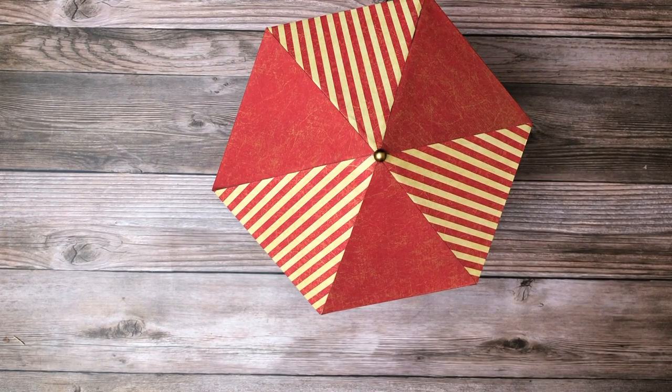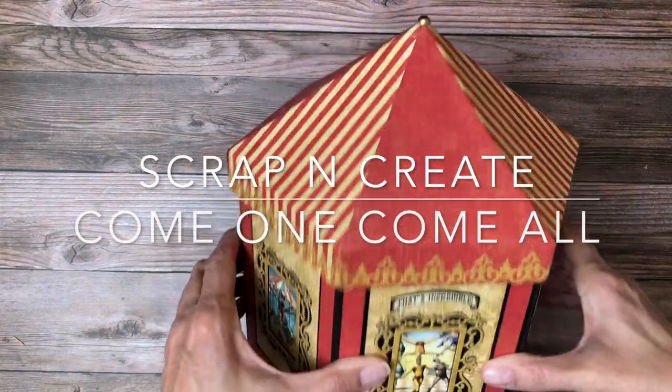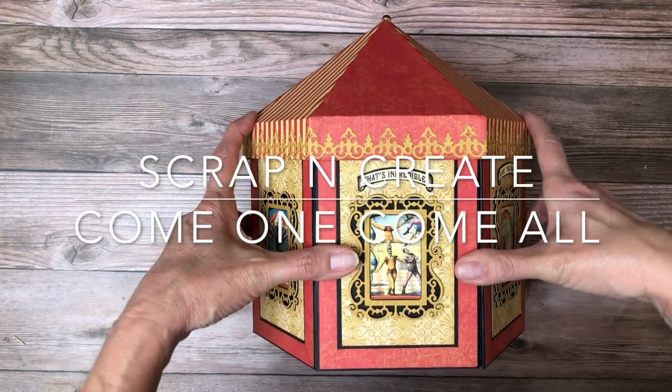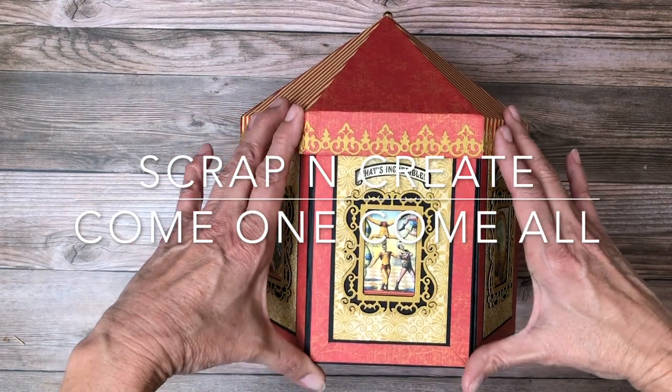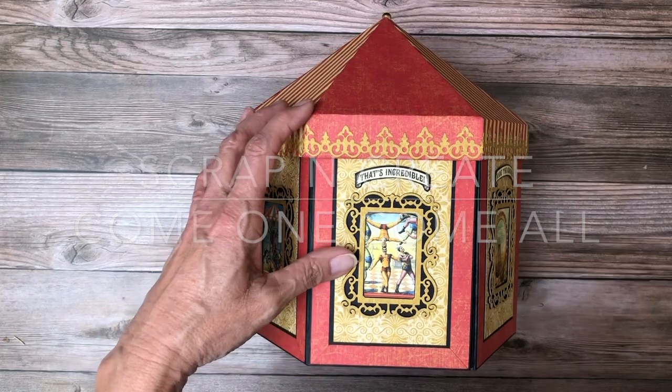Thanks everybody for tuning in — this is Daphne from Scrap and Create. If you haven't already, please consider subscribing and you'll be notified when we have new content. Head over to www.scrapandcreate.com and take a look at our shop — everything you see here will be available there. We're also taking pre-orders for Stamperia's newest collections as well as Graphic 45's latest releases, due out late February to early March for shipment. Thanks everybody — I'll see you guys soon, bye!